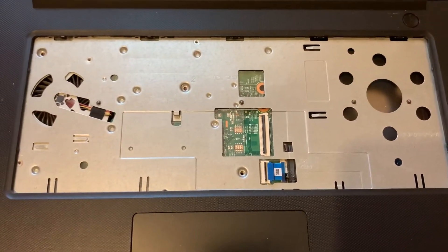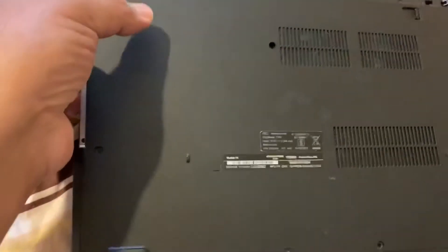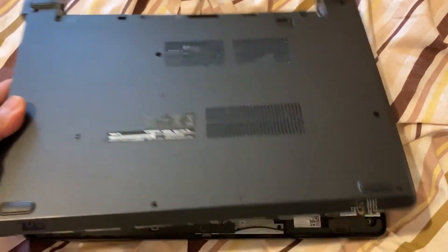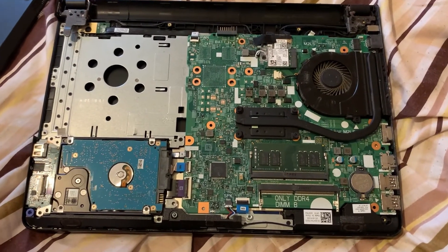Once you've done that, turn the laptop on the other side. Put your finger over here, make sure it's on this side, and lift up the base cover slowly and gently, because on the other side you've got your USB port. Make sure you gently lift it up and then remove it.